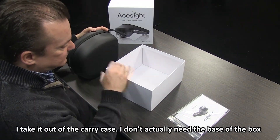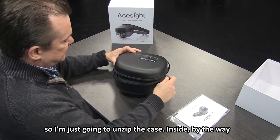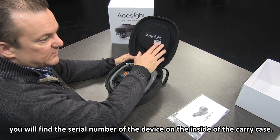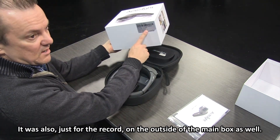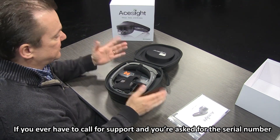Take out our carry case. I'm going to unzip the case. Inside you will find the serial number of the device on the inside of the carry case. It was also on the outside of the main box as well. So if you ever have to call for support and you're asked for the serial number, that's where you'll find it.